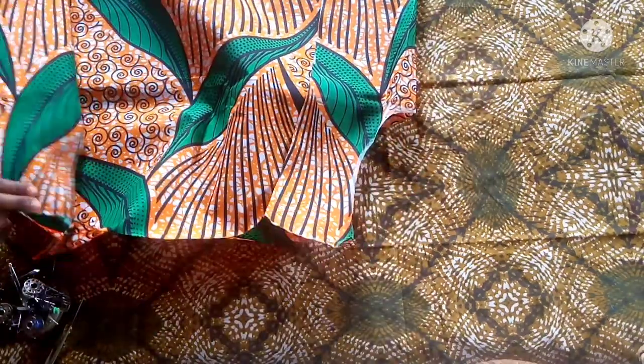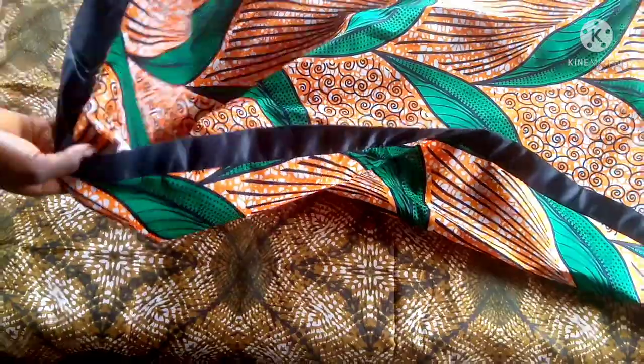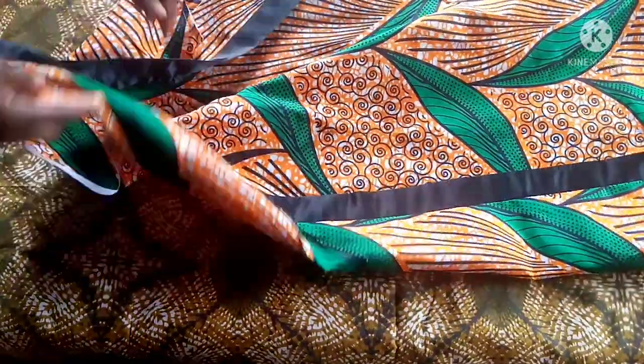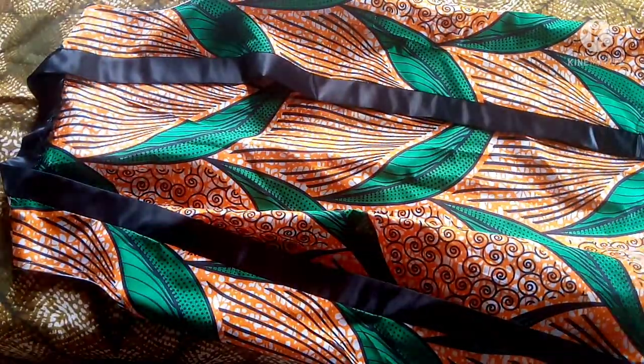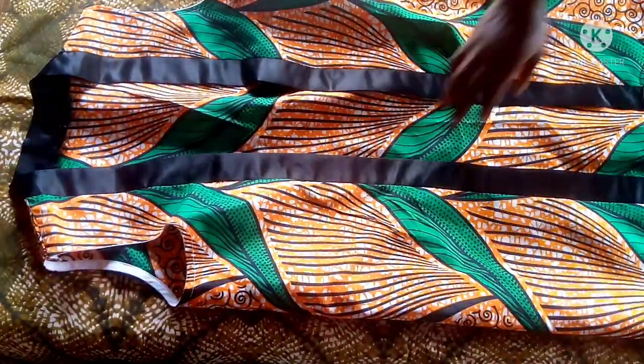Remember to turn the armhole. So this is the outcome: I've turned the armhole and used the black material as you can see. The sides are not joined together — the sides are not joined together. I hope you enjoy this tutorial.